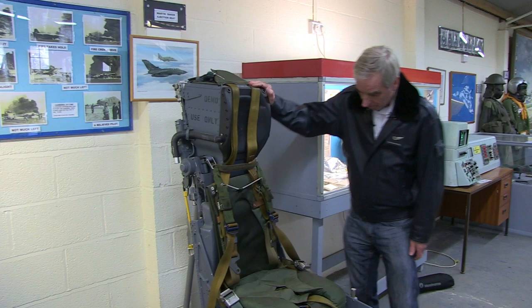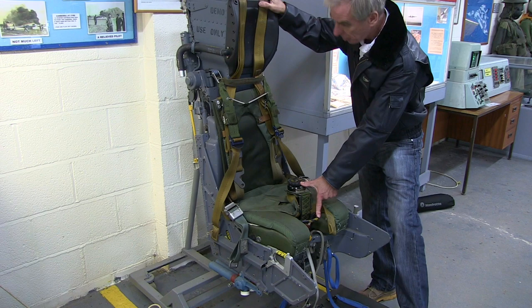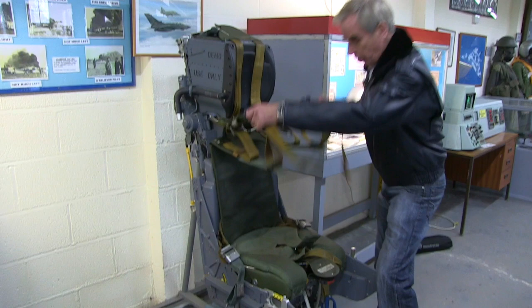This is the Tornado ejection seat, an example here in the museum. Unlike the Phantom which preceded it, this is a Mark 10 seat — they only had a single bottom handle to eject with. Gone is the top handle that we had on the Phantom. You strapped in with a combined harness; these are the top straps.